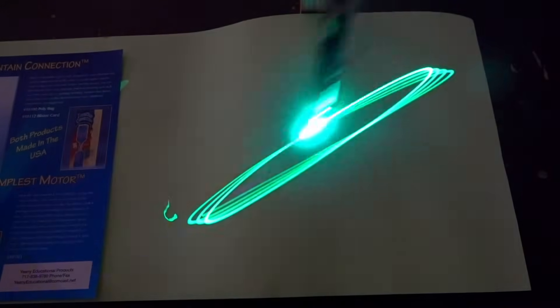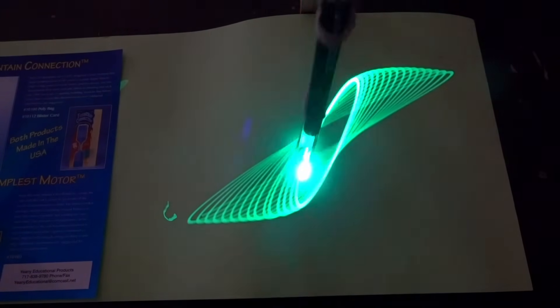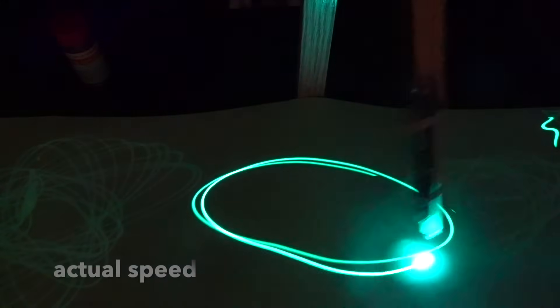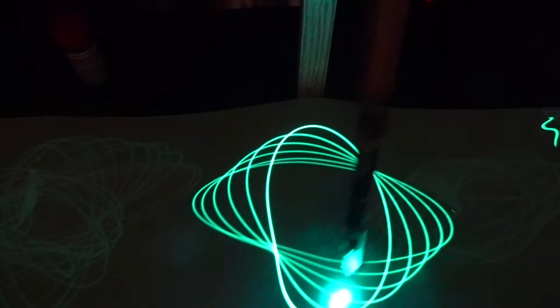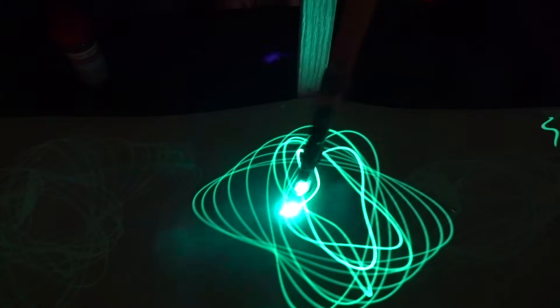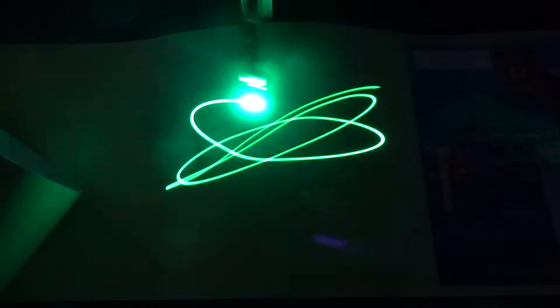Once again, without any magnets, this time I'll try and release the bar in a straight line. I've replaced the magnets — now let's see the difference. It may start out as a Lissajous pattern until the magnets interfere with the movement. This time I'll try and release it in a straight line.